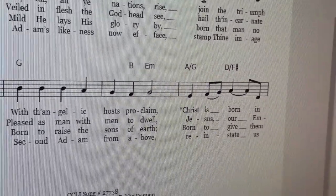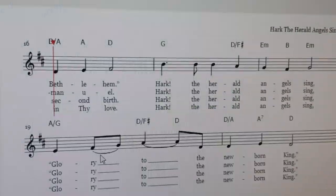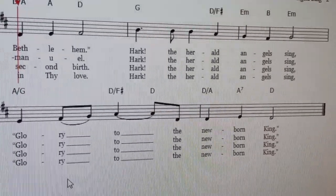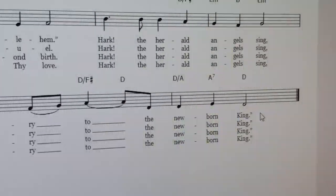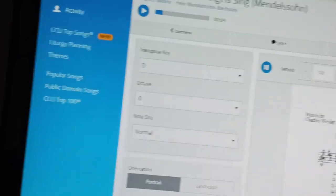With angelic hosts proclaim, Christ is born in Bethlehem — 'in' is on the D. Hark the herald angels sing, glory to the newborn king. Ending on D, which is the actual key of the song right now. Our lowest note, we really only hit a couple of times — we start out with it. It's very convenient when a songwriter starts with their lowest note. This song looks good.